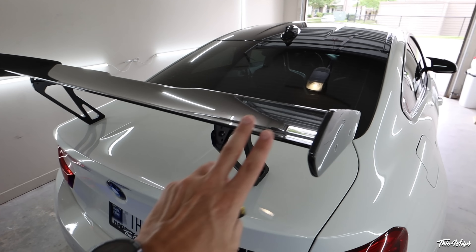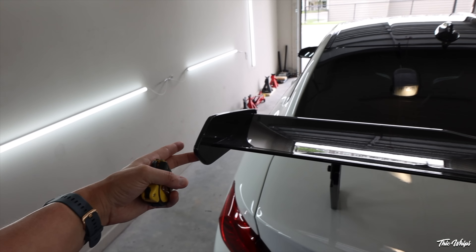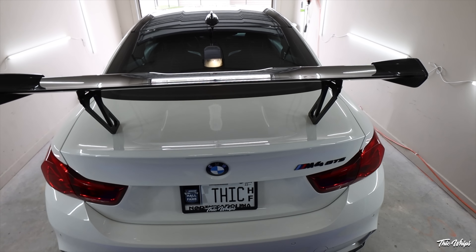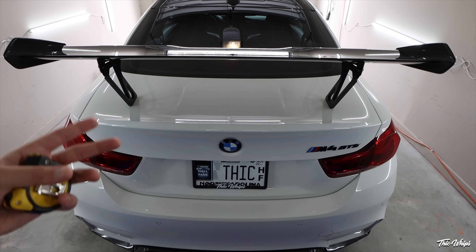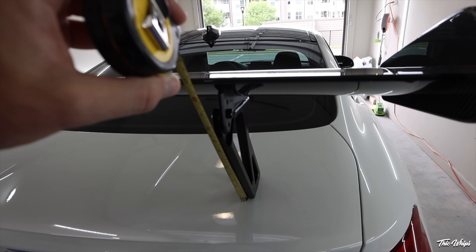Basically right now this is the factory M4 GTS wing with the factory end plates. These risers are the RKP high risers — they are the tallest ones that basically the majority of people get and they measure out to 11 inches.